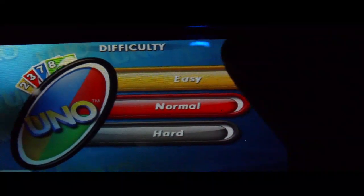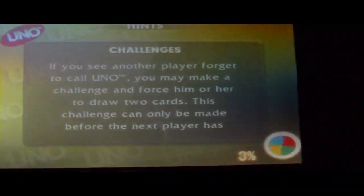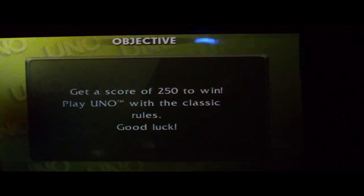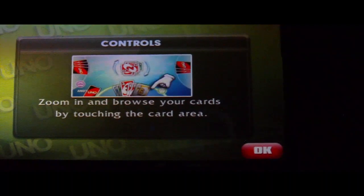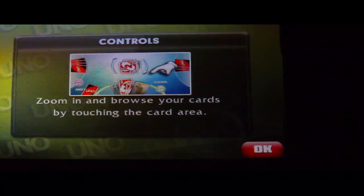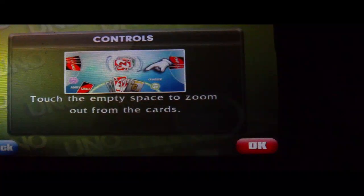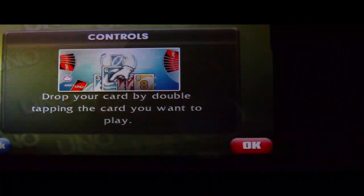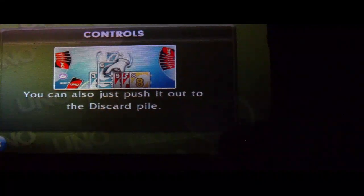Game Live is the same thing. So we're going to hit quick play. You have your difficulty levels — easy, normal, and hard. So we'll just go easy. Score 250 to win. Play Uno with the classic rules. You can zoom in and browse your cards by touching the card area. Touch the empty space to zoom out. Drop your card by double tapping the card you want to play. You can also just push it out to the discard pile.